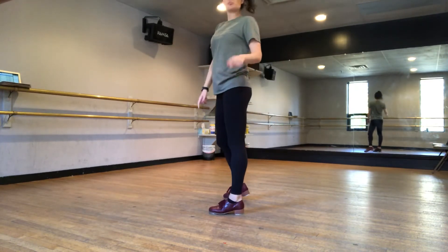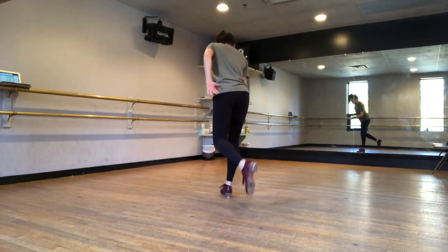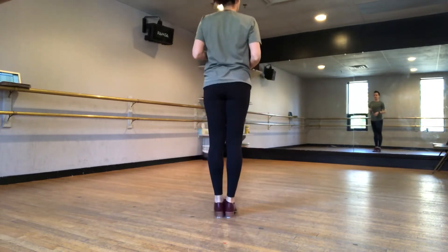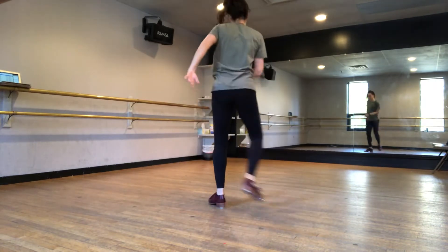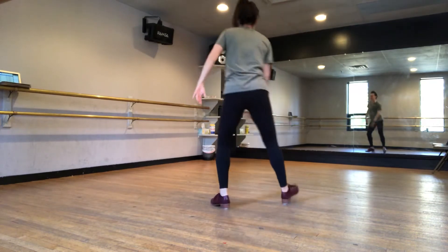On the third one you don't do that at the end — you just do one step. Now we do the break from before: eight — toe, step, slide, step, slide, step out. Let's try part three the whole thing, ready, right foot. Five, six, seven, eight — one, two, three, four, five, six, seven, eight.